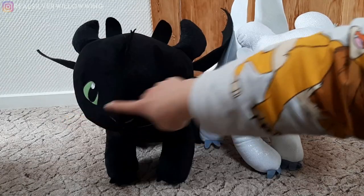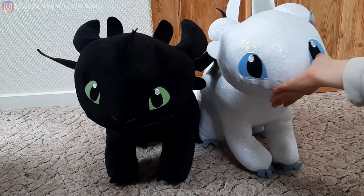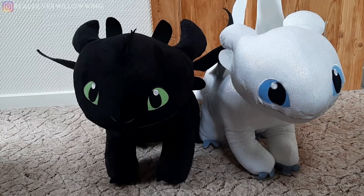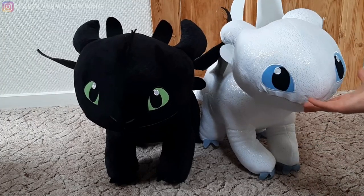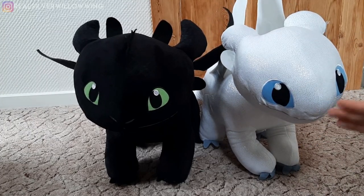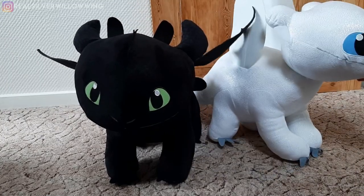So these two are the biggest Fury plushies you can get out in the world. I think they're cute — they're obviously stylized, but I think they are really adorable. They do what they're supposed to do, they go well together, and she is slightly smaller than him, with a slightly slimmer face and a different shape.